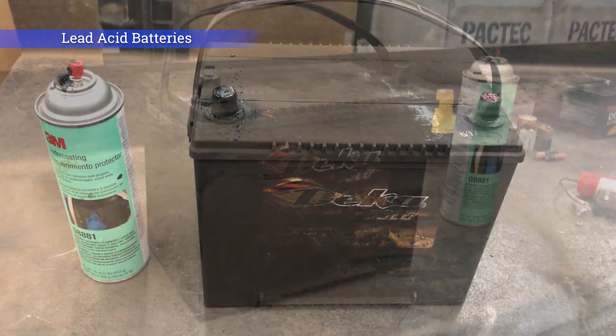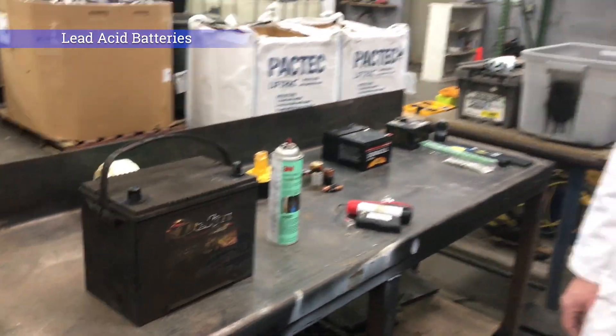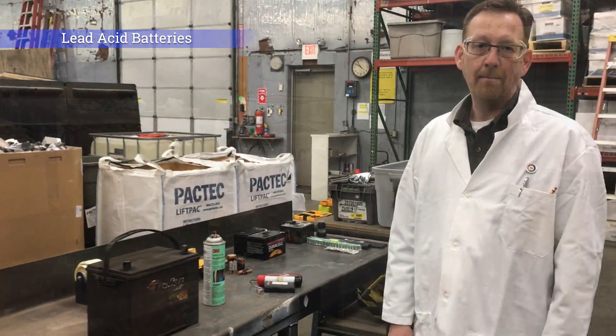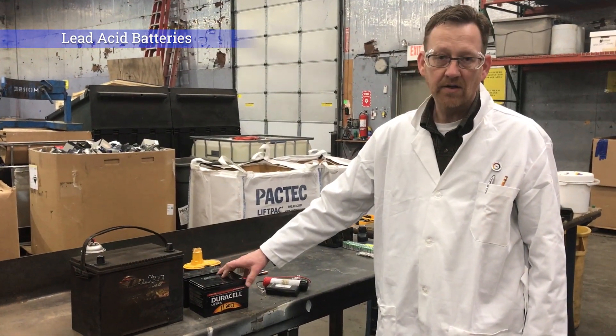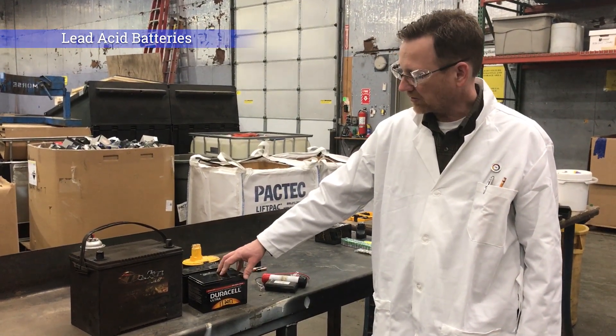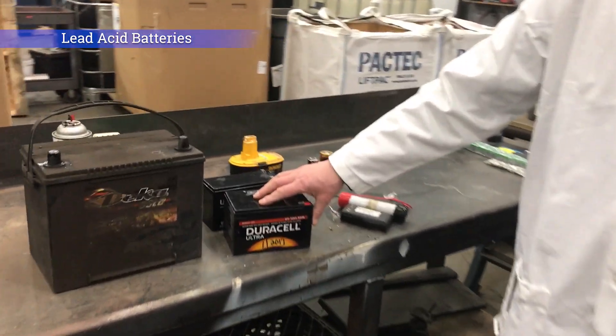Alternatively you could use packing tape, though it tends not to stick to dirty batteries very well — the undercoating does a little bit better job. This next one is also a lead acid battery. These are considered gel cells — a gel electrolyte battery, very similar in construction, but found in emergency lighting in buildings.